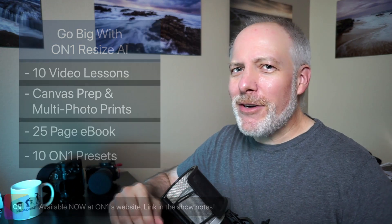I just wanted to share a little taste of the course with you, just so you can see little bits and pieces of the introductory video that will follow me as soon as I stop talking. I'll put all the links in the show notes. I hope you'll check out the course — it's called Go Big with On1 Resize AI, and it's available now.